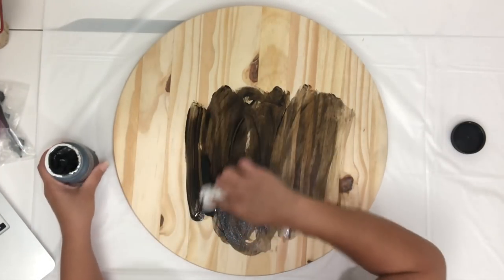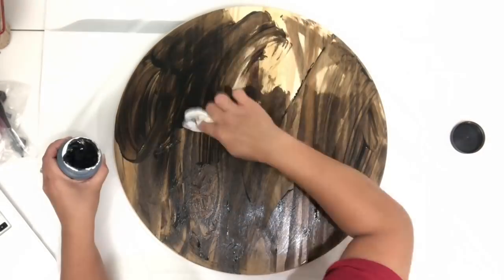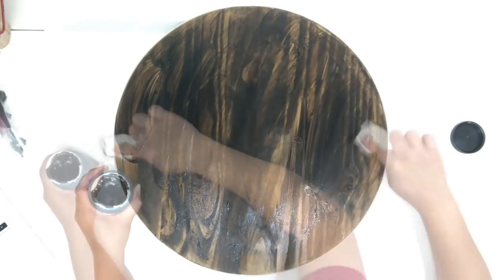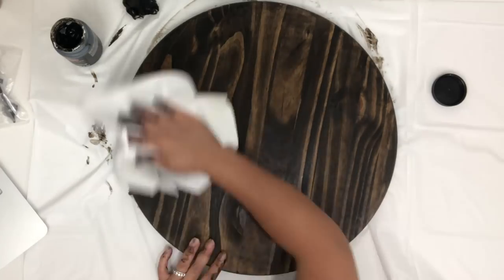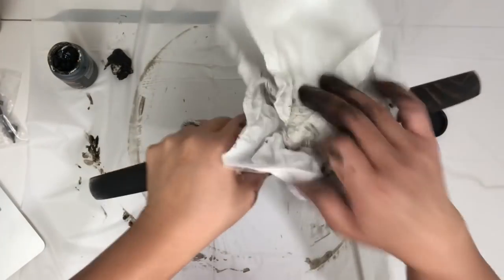I will also link all of the materials I'm using under the description box if you guys want to check that out. Right here I'm just going to make sure I get a good coverage of the stain onto the wood all around it. Then I just take a paper towel to wipe up all the excess stain and then I just let it dry.